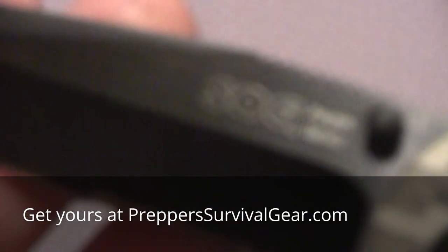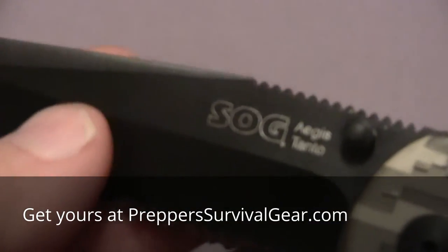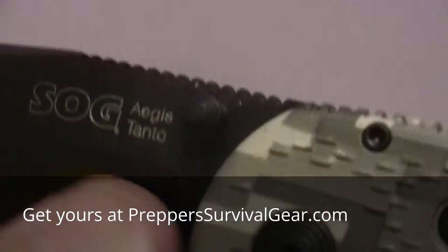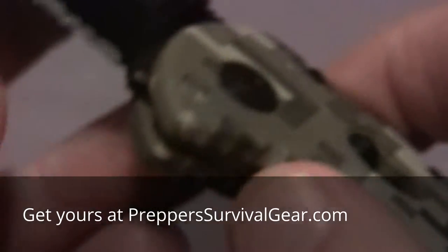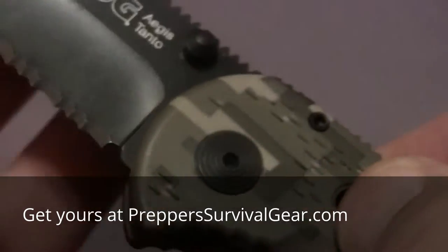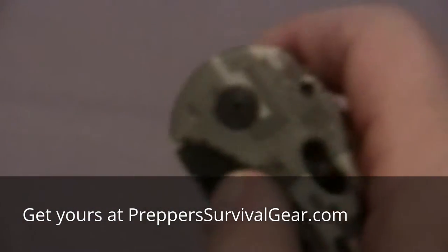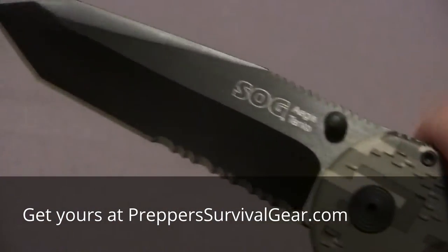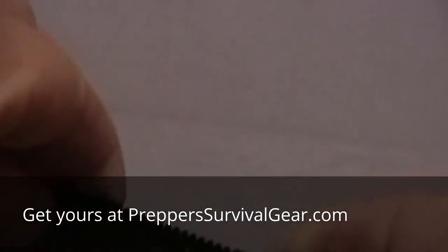As you can tell, this is a really great knife — the Aegis tanto. Now we'll close it: safety is off, release this little lever, and it folds right back. Now we'll open it one more time for you. Bam! Homeboy loves this one for sure. Let's close it one last time and give you a nice view of the whole thing.